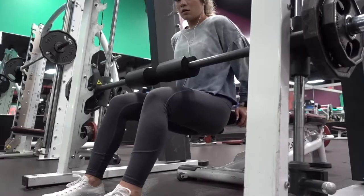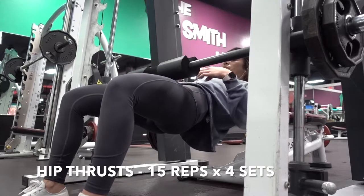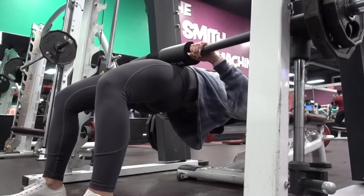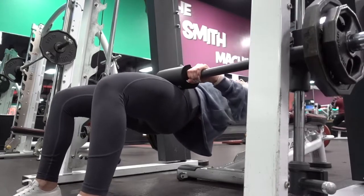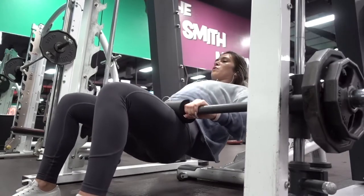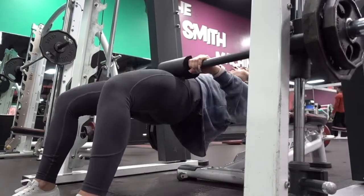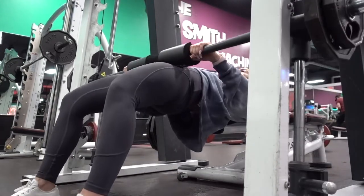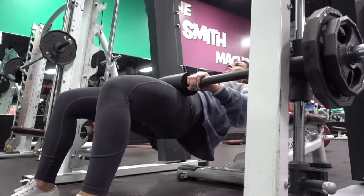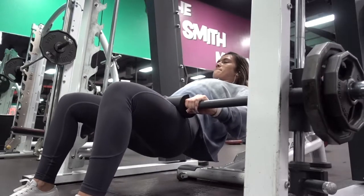Would a glute isolation day really be a glute isolation day without any hip thrusts? Hip thrusts have to be one of my favorite booty builders. For the positioning of your feet, go ahead and position your feet wider than hip distance, keeping your feet forward, going into a thrust motion. At the top of the thrust, hold and squeeze for 2 seconds — really squeezing at the top allows for your glutes to be really contracted. And again, don't forget to push up with your heels. Pushing up with your heels is ideal when you're really wanting to isolate your glutes.